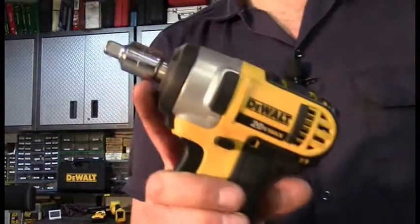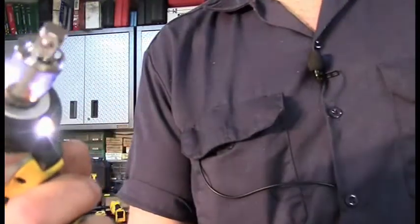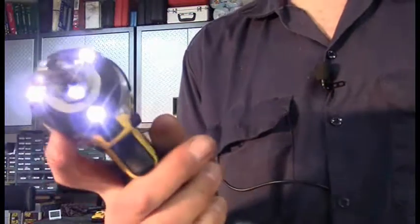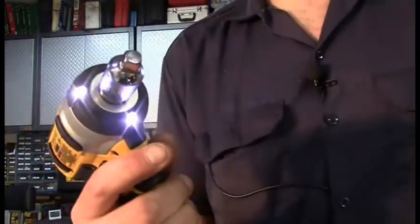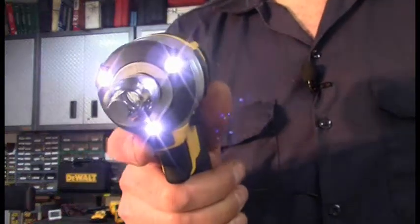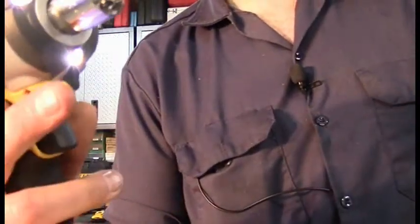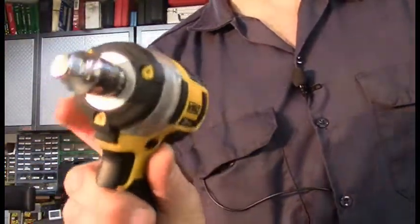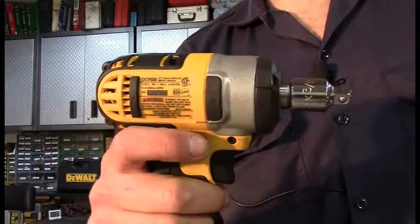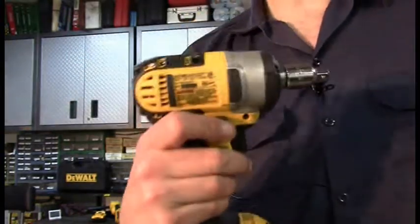By adapting a 3/8ths to 1/2-inch adapter, I can use the tool as a regular ratchet under the hood. It has variable speed, which is very nice. Battery life is great — still at full charge after several days of use, equivalent to removing a couple sets of wheels. It has LED lights to prevent shadows. The tool also has reverse and forward and is totally ambidextrous, so left or right-handed people can use it equally well. It comes with a three-year warranty and even a one-year recondition warranty.